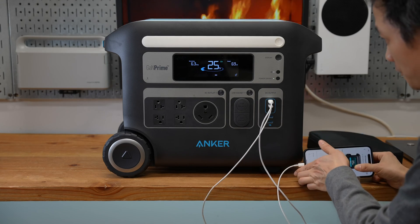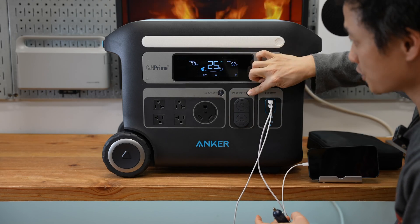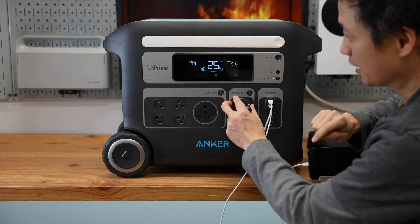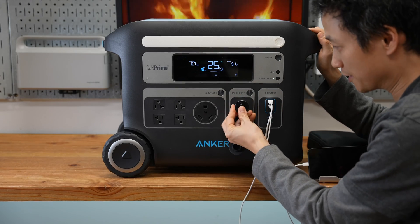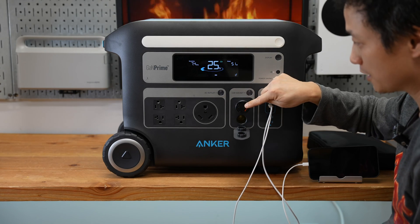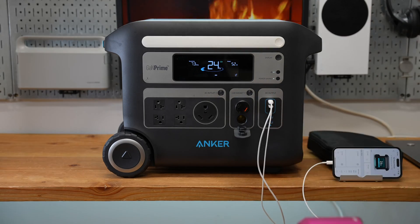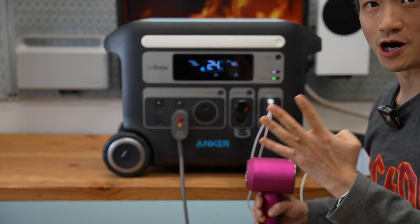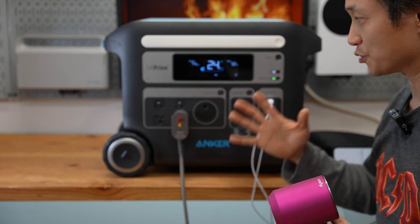Moving to the left side — both AC outlets and the car sockets can be enabled by a single button press. The car sockets are super helpful if you want to extend connectivity by adding more USB ports using a car charger, or use them to power a car fridge, for example. The AC outlet section has an impressive 2400 watts of continuous power output rating, which is 600 watts more than standard US household AC receptacles at 1800 watts.